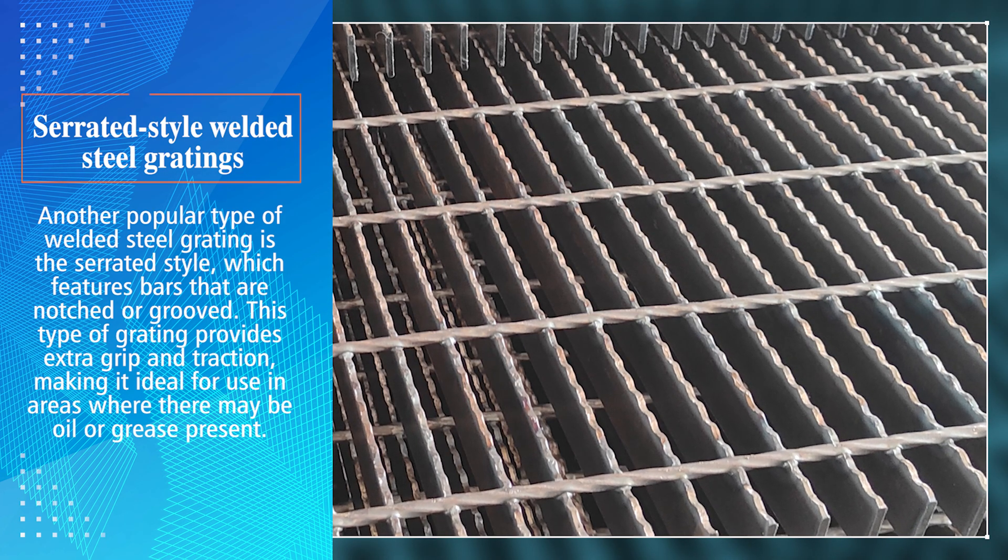Serrated style welded steel gratings: Another popular type of welded steel grating is the serrated style, which features bars that are notched or grooved. This type of grating provides extra grip and traction, making it ideal for use in areas where there may be oil or grease present.